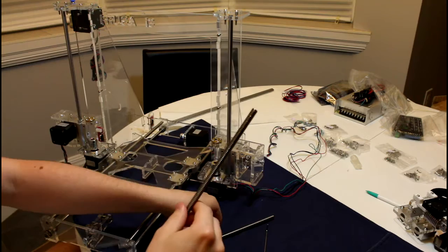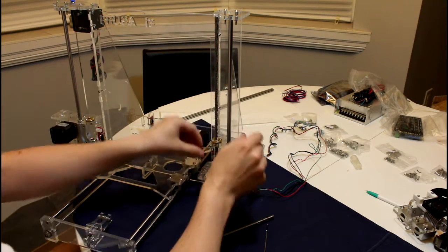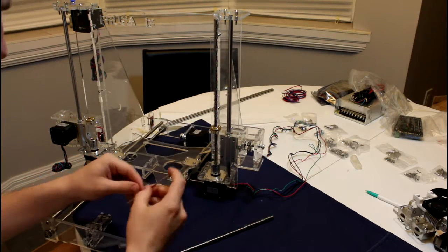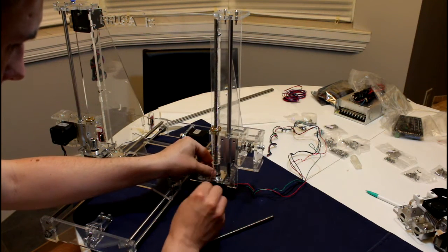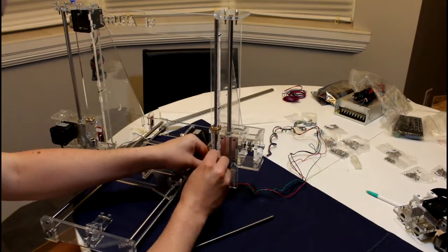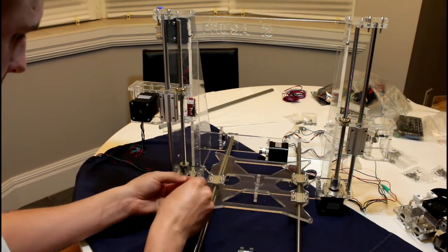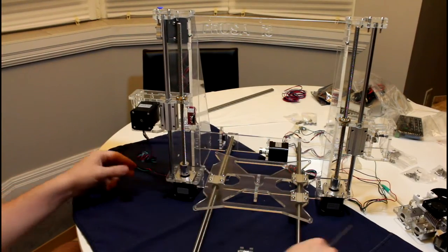Next, we will attach the T8 lead screws. These are just fed through the lead screw nut into the carriage. Then we'll tighten up the set screws to securely grip onto the lead screw. There — now those are secure.